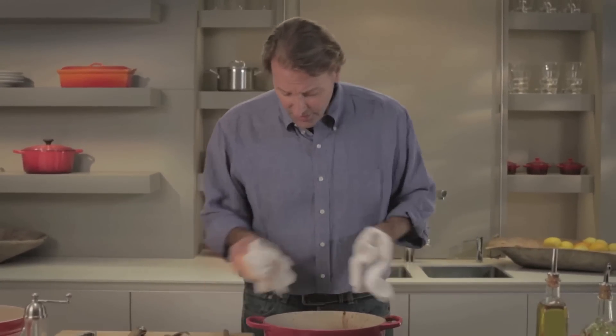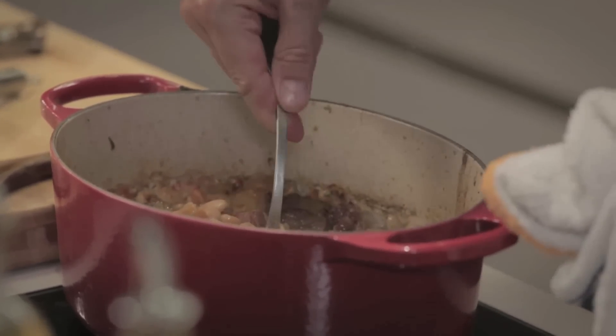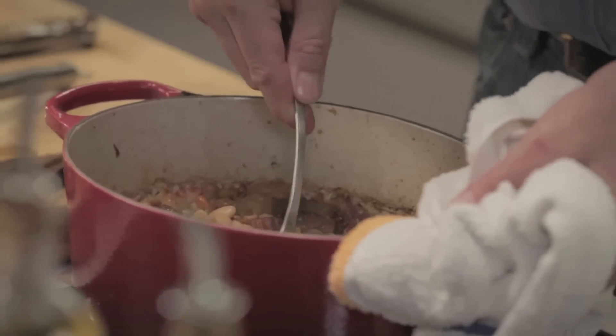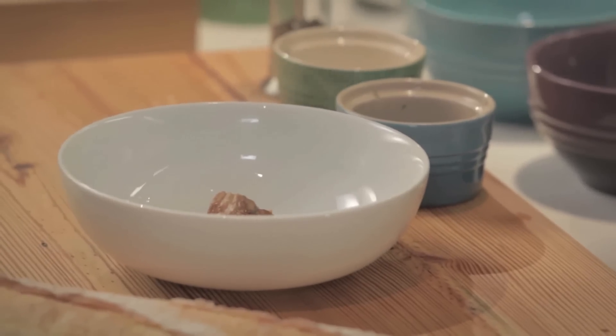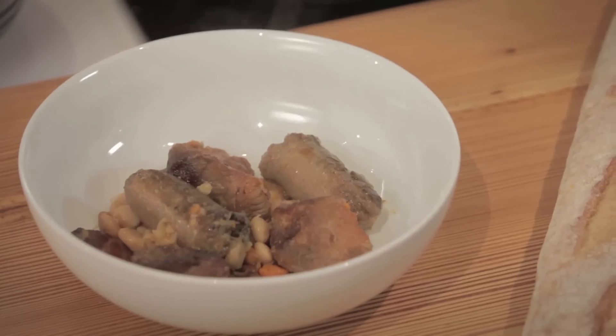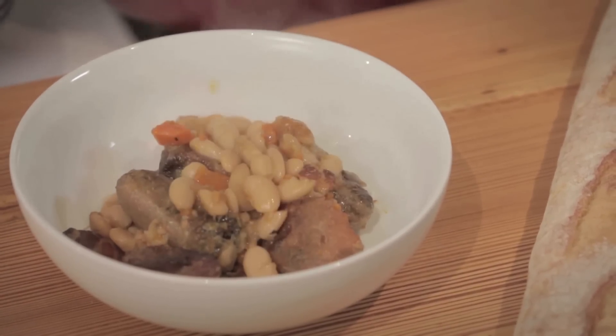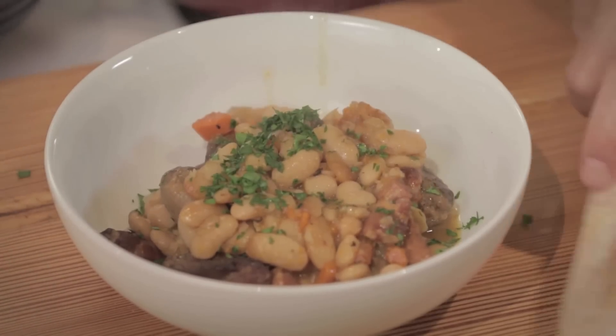It just came out of the oven — it's absolutely beautiful. The liquid has become creamy, everything is coalesced. The pork is obviously tender, and it's nice and thick and rich and delicious. It's a beautiful bean dish. Plating: we just want to make sure everybody has a nice chunk of pork, some sausage, plenty of lardons, and some of these creamy, delicious beans. Garnished with a little parsley for color. A simple, economical, absolutely fabulous dish. Le Creuset cassoulet — you've got to do it.